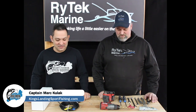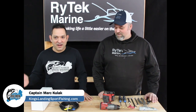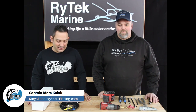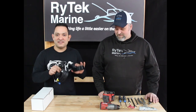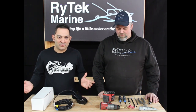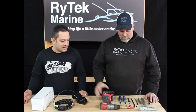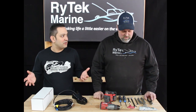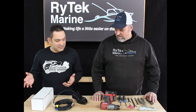Hey everybody, this is Mark from King's Landing Sportfishing. Today I'm off-site at Rytec Marine with Ryan, and I've got a P66 transducer that's going on my Garmin setup. Ryan makes a great mount, so what we're going to do today is show you the mount and Ryan's going to walk you through how to assemble and install it.